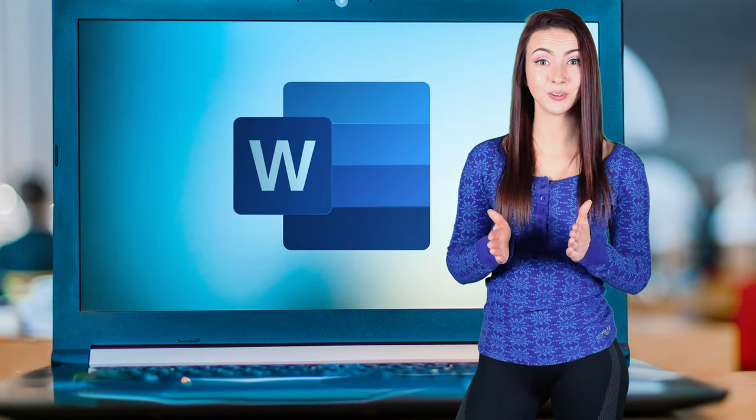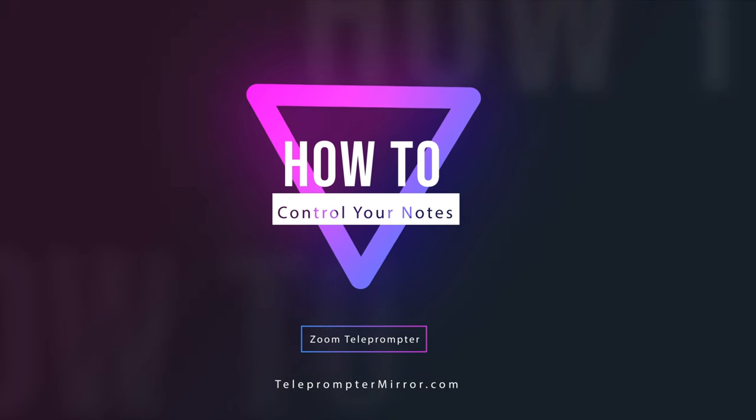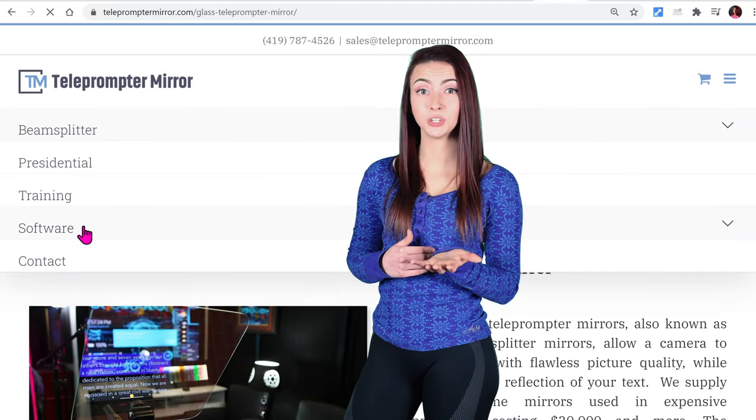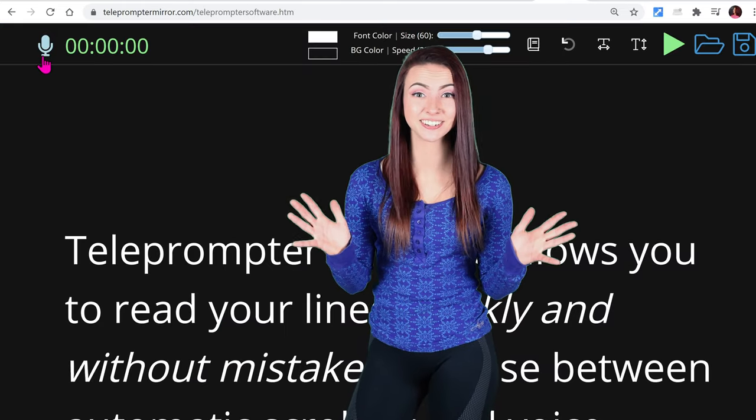To read your notes, you can use your favorite software such as Word Documents and PowerPoint Slides. To control your notes, you can use a mouse, a keyboard, a presentation remote, or voice-activated scrolling.